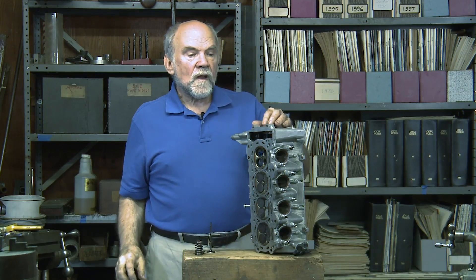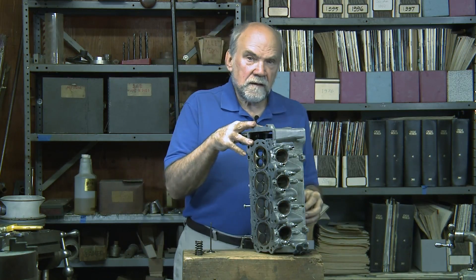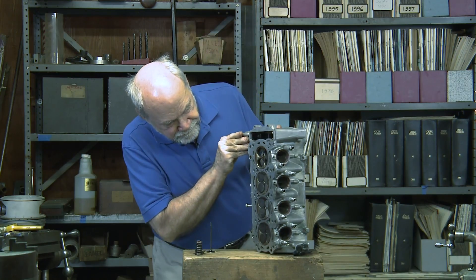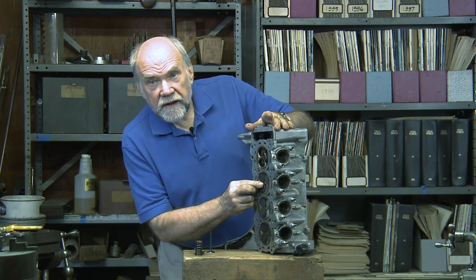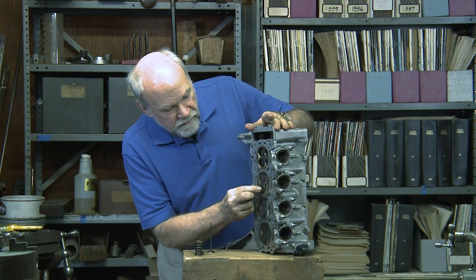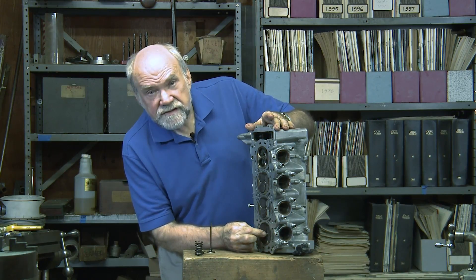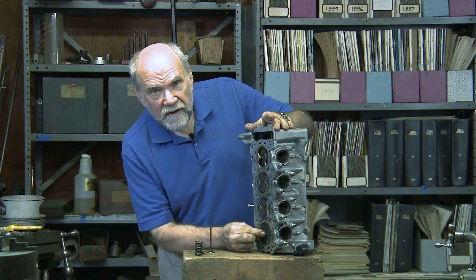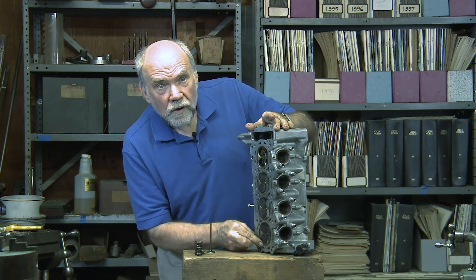That is done with these tiny little clearance buttons — little pieces of hard steel ground to a specific thickness. It's very sensible and time-consuming. Once again, spark plugs are located in the center of the chamber. This is ideal because it makes the distance that the combustion flame has to travel from the spark plug out to the cylinder wall a minimum in all directions.